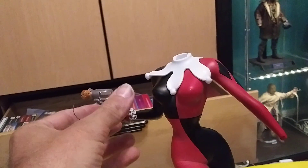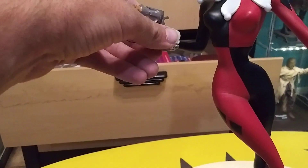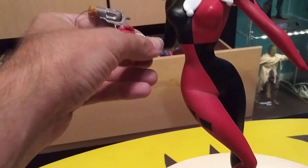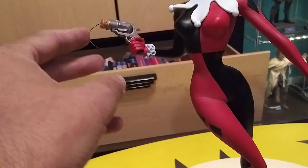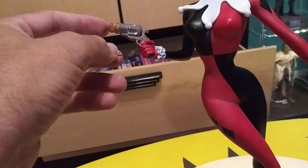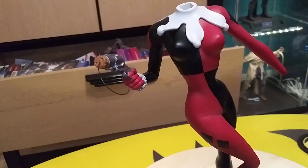I will say though, this is a weak magnet right here. I can barely feel it pull. It makes me nervous leaving it like that because the magnet's pretty weak. This feels like wire actually — I thought this was going to be plastic, but that feels like a little wire. Man, that is weak.